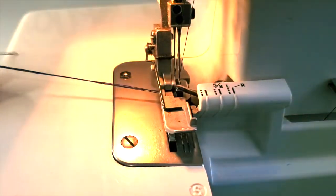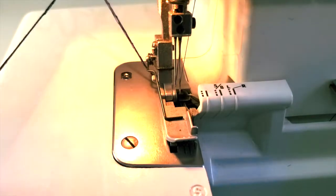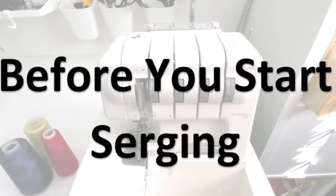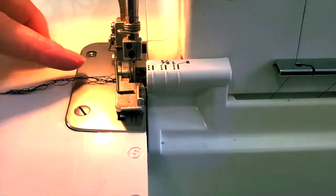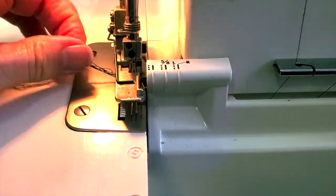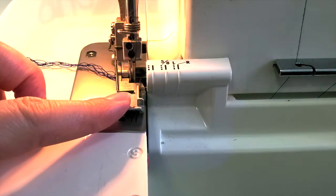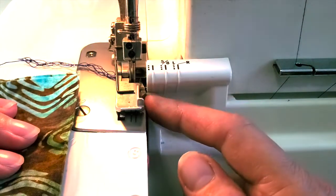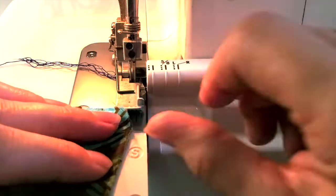My two needles are threaded now. Put the presser foot down and try it out — perfect, all blue thread. Now the first thing about a serger: this chain of thread should be there when you start and when you finish a seam. Never cut the thread close to the needle. We don't lift up the presser foot and pull like on a regular sewing machine — we always want to have that chain of thread there when you leave the machine. The presser foot also stays down; we hardly ever lift it up.